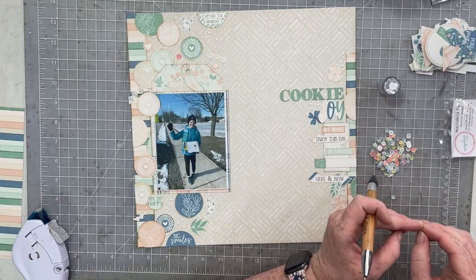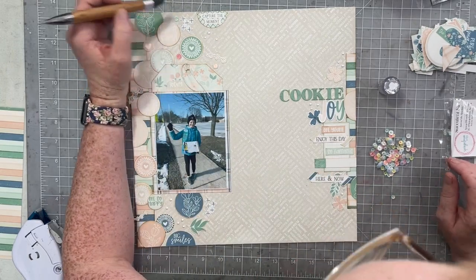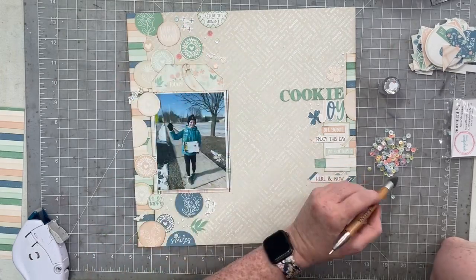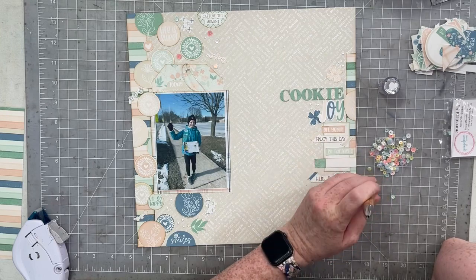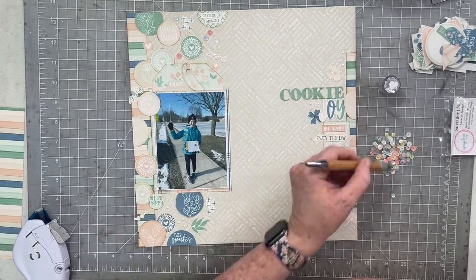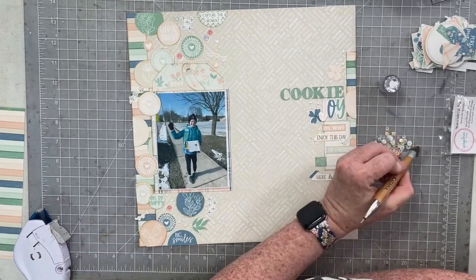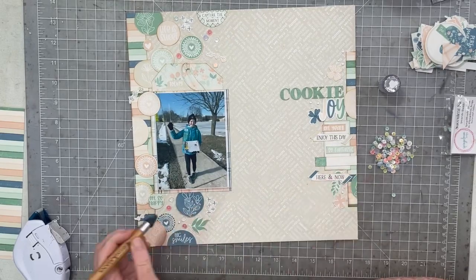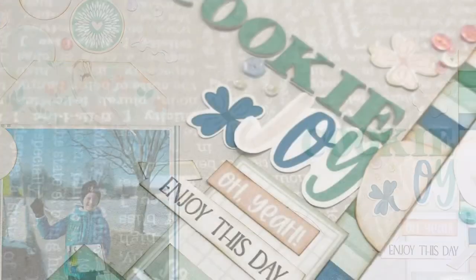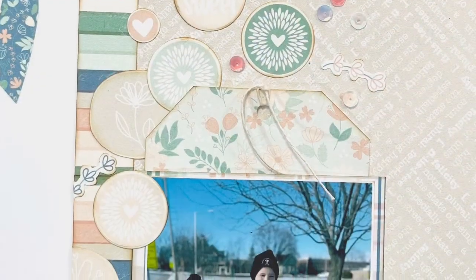The nice thing about hybrid, digital, and printable collections is that they're not going to sell out. Tracy usually puts them on sale the weekend of the release, so if you head over to the shop you'll find the release and they're probably on sale — she's never done a release without putting it on sale opening weekend. So definitely go ahead and grab this collection. I'll be back with another 12x12 layout on Sunday for the Felicity team hop. Here are all the close-ups — thank you so much for joining me today, I hope you have a wonderful weekend, and I'll talk to you all again very soon. Bye!